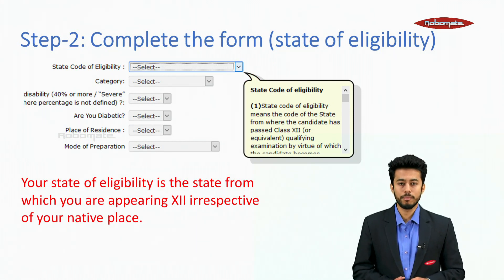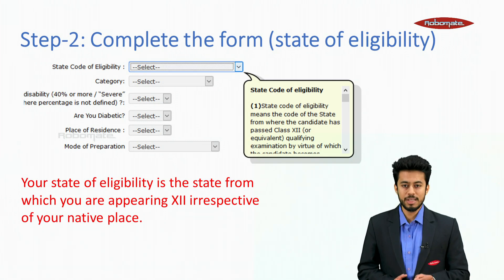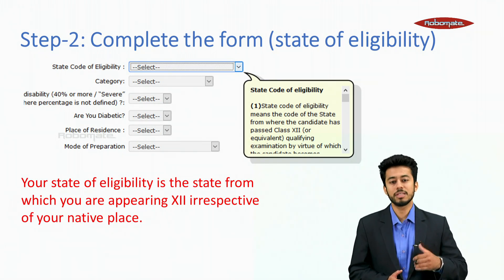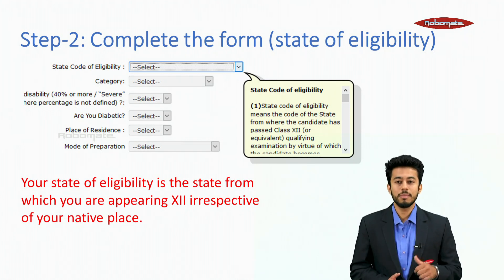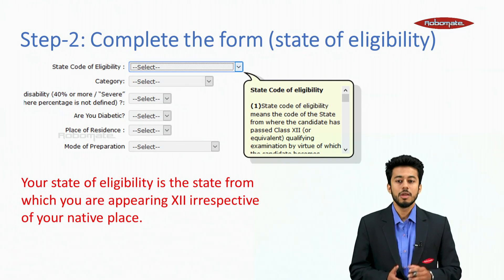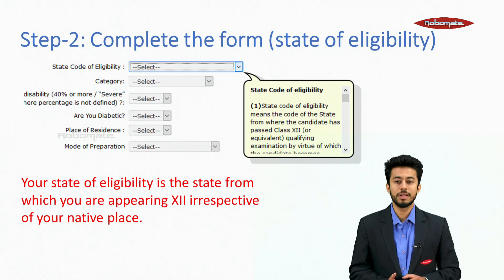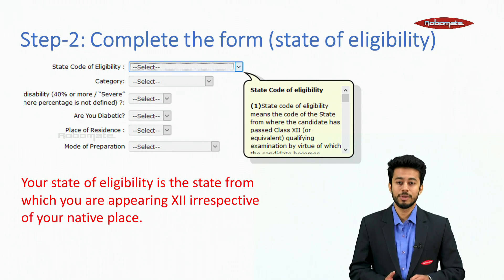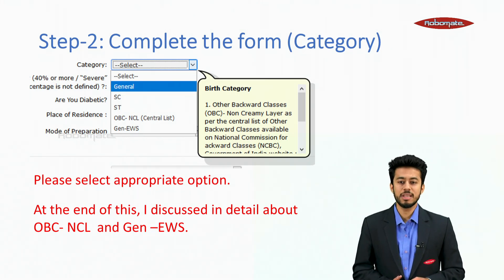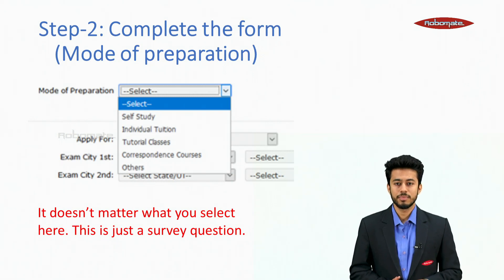Step 2: complete the form. State of eligibility is the state from which you are appearing for 12th, irrespective of your native place. Many students are confused, thinking their native state is their state of eligibility — it is actually the state where you are appearing for 12th, and you get a special quota regarding that state's eligibility. Please select the appropriate category option: General, SC, ST or OBC. The mode of preparation section is not very important.